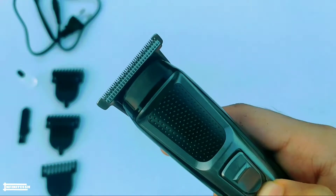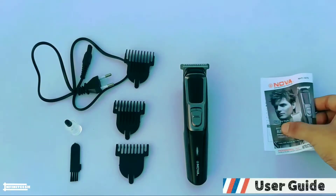This is the power on/off switch and this light indicates when you are charging the trimmer. On this paper we have some instructions and a user guide.